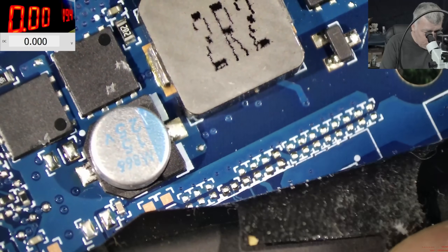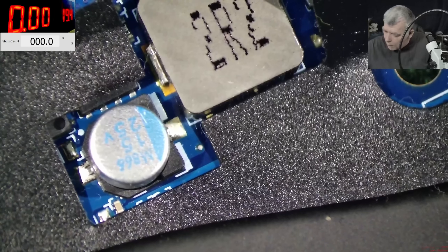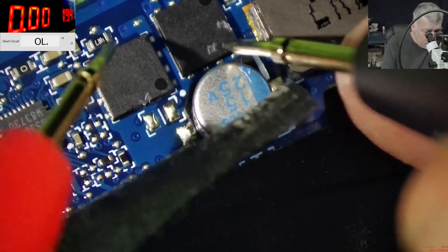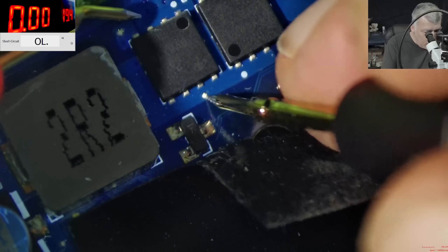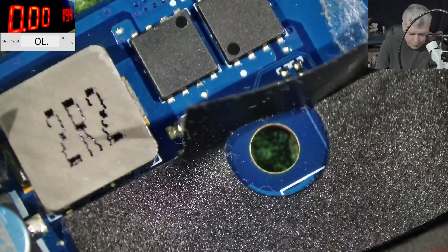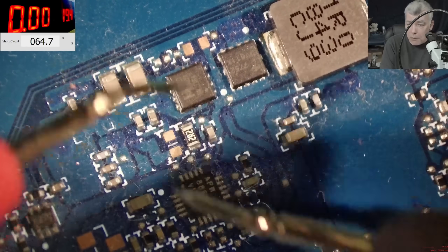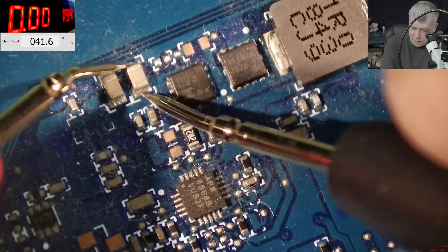Let's see — it has four MOSFETs, check that, four MOSFETs. The main power rail is missing because this power supply is not working. Let's check the MOSFETs: this MOSFET is good, this one is good, this one is good, this one is good. You know what we didn't check? We didn't check if the main power rail is shorted. On the main power rail we have 41 ohms — we didn't check if it's shorted.